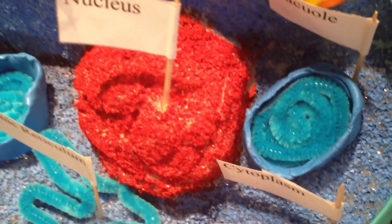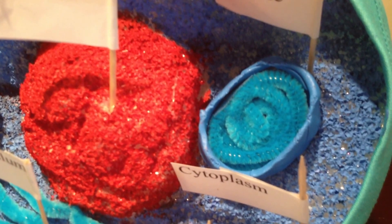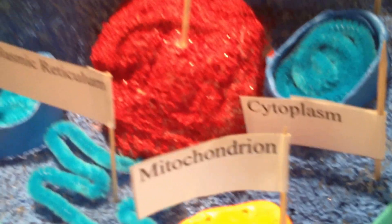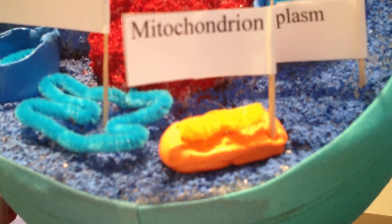To make the vacuole, I used blue clay and made it like a little tube, and I used blue pipe cleaner and rolled it up and put it inside to make the base.